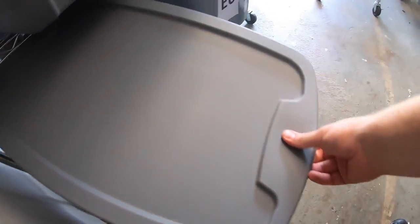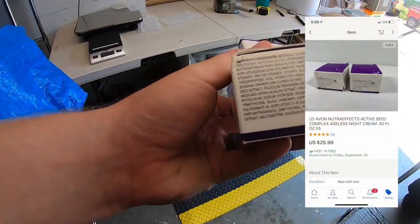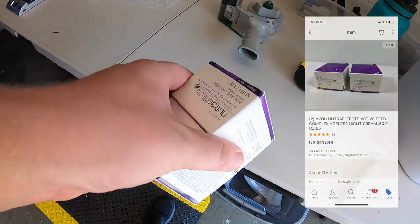Sold some Avon night cream — two packages. I got these for a few bucks down in Tennessee at the $1.27 sale. Sold the pair for $25.99 free shipping.